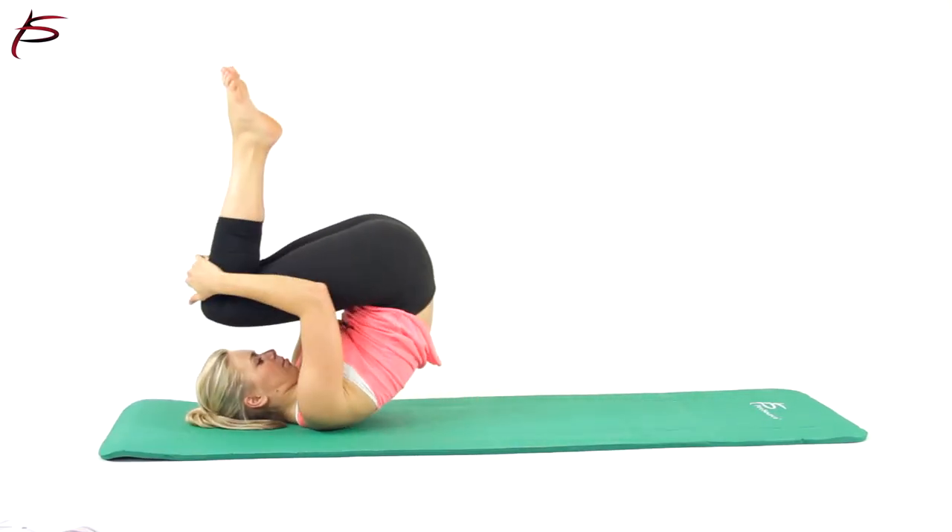Don't limit this mat's use for just yoga. It can also be used for Pilates and all other exercises.